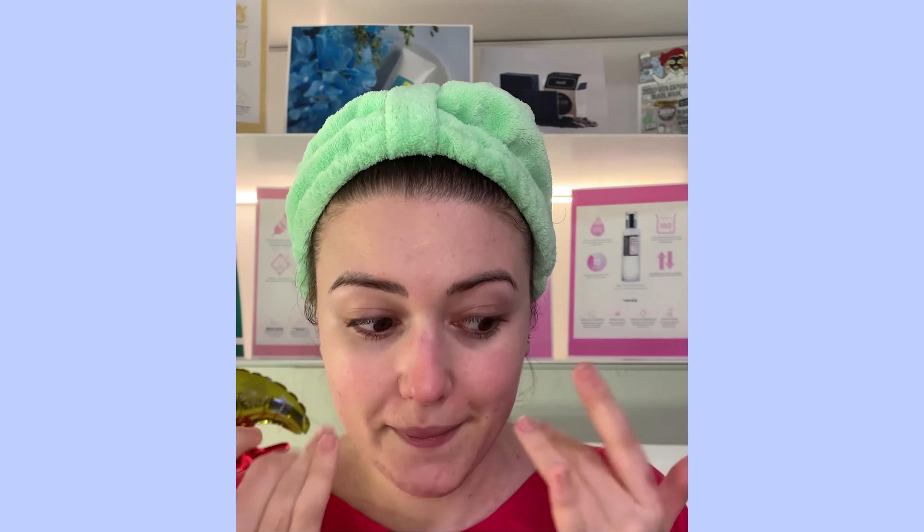Perfecto. No os olvidéis de repartirla bien para que no se nos quede ninguna marquita. Y como lo único que se nos ve es la zona de la ojera, vamos a utilizar Creamy and Natural Fit Concealer de Klairs también, para la zona de los ojos y que se nos vea una mirada espectacular. Como veis, también lo voy a hacer con los dedos para integrarlo perfectamente. También es un corrector de un único tono que se nos adapta perfectamente a cualquier tono de piel.